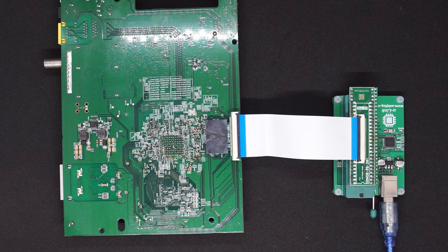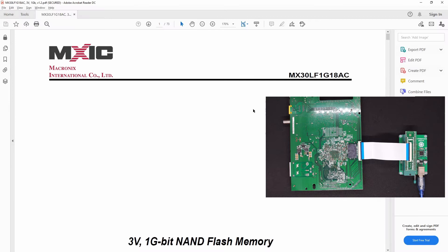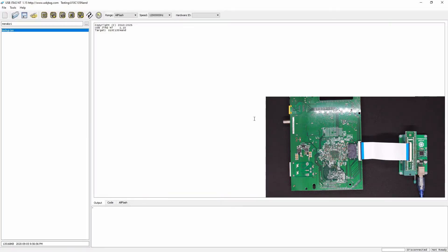I'm going to go to the software to show how this works. This is the software that I've configured for the UC U10C135 NAND. I'll probably need another configuration for the SPI flash as well. We have downloaded the datasheet of the NAND flash — this is one gigabit, which is about 128 megabytes of flash. To program it, we simply power on like so, then we can detect and click Read.